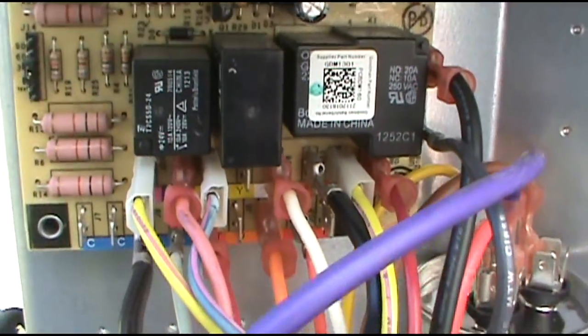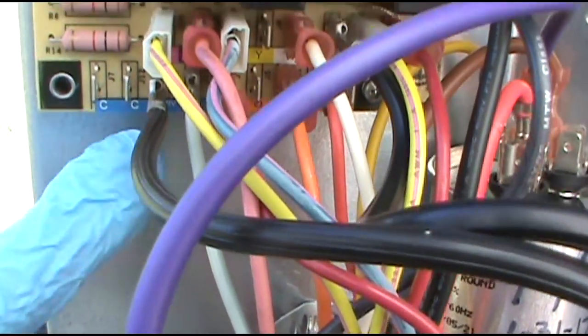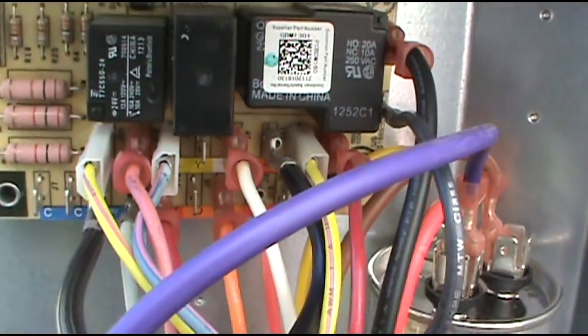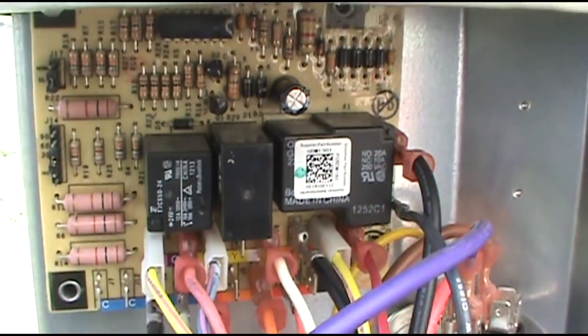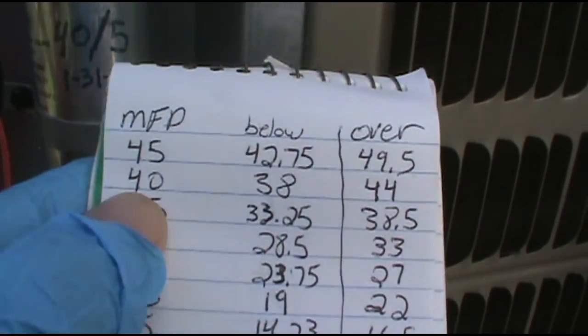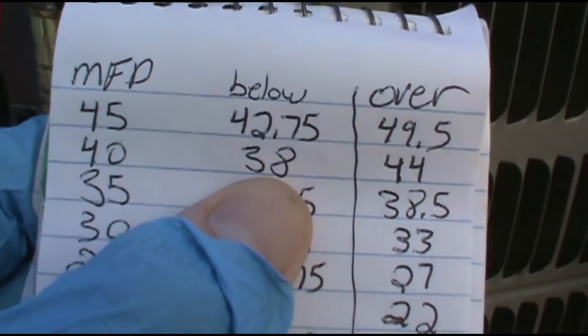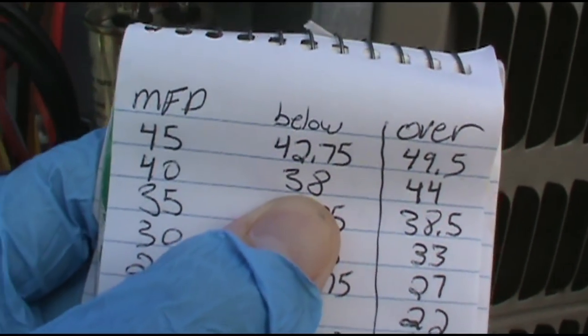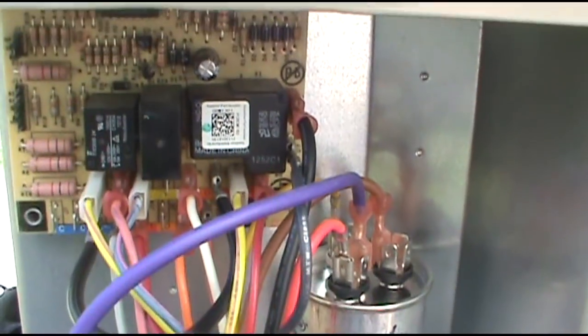Alright, I got my new board in. It's really simple — you just go color for color. I went ahead and changed the cap too since it was almost below my threshold. It's a 40 microfarad and it was around 38.77, so I went ahead and replaced it. Put the disconnect in and see if she fires.